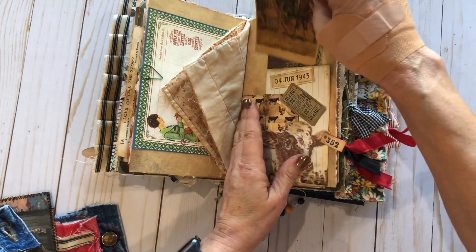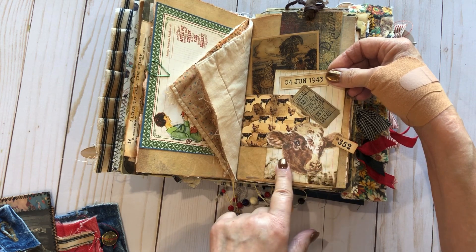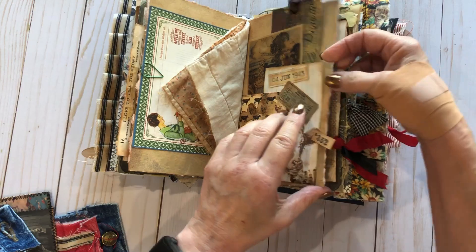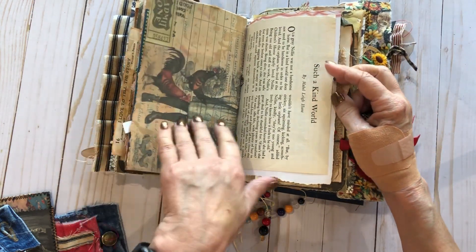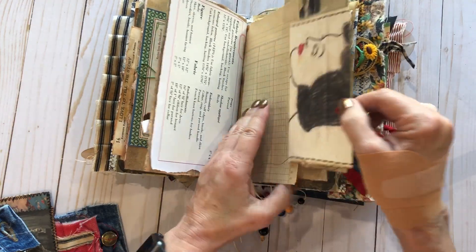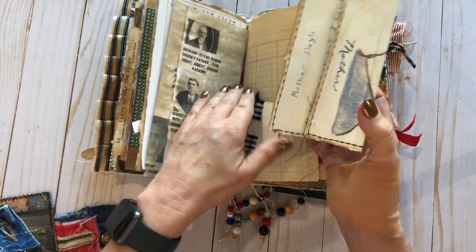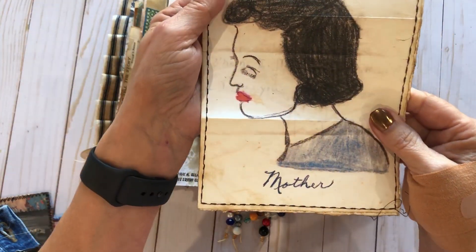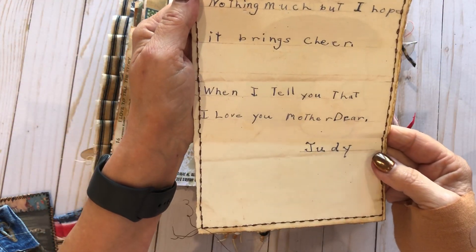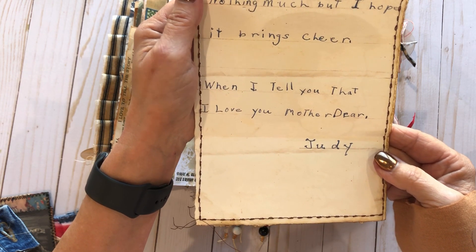This little collage has a cute cap on the front. More vintage papers here. And this is really cute — my mom actually made this for my grandma, my Granny, for Mother's Day. It says, 'Nothing much, but I hope it brings cheer when I tell you that I love you, Mother dear, Judy.' I did a quilting stitch around it.